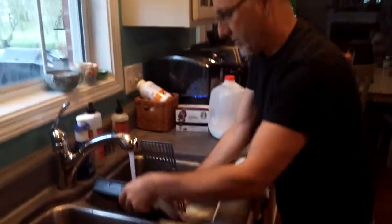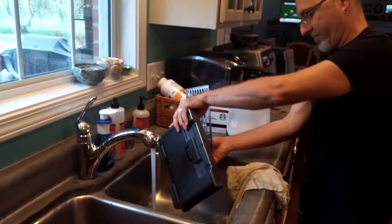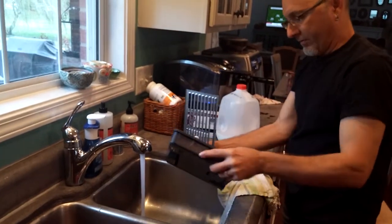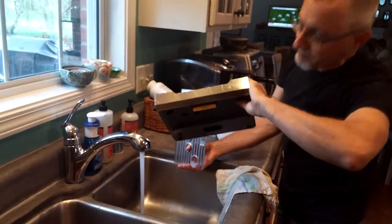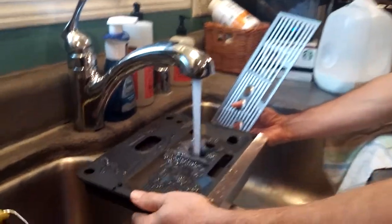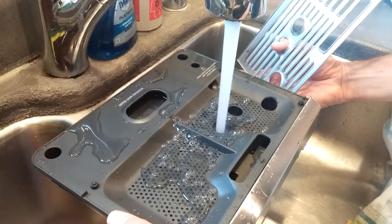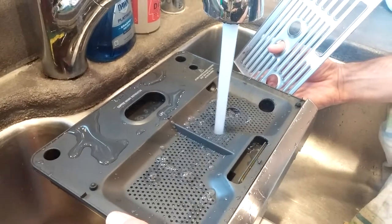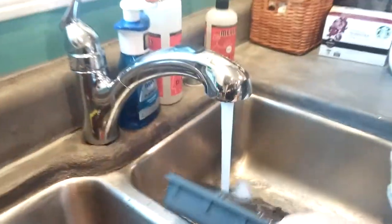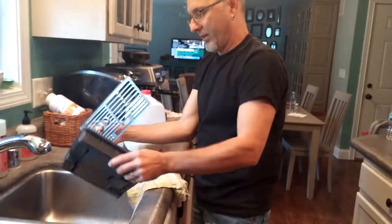If you have a lot of grounds underneath, take out the silver tray and give it a good rinse. See that 'empty me' thing? Let's test it — fill this up and see if it does float up. There it is — 'empty me, I'm filling up!' That's a neat feature. If you forget to empty it, it'll tell you when it's ready.